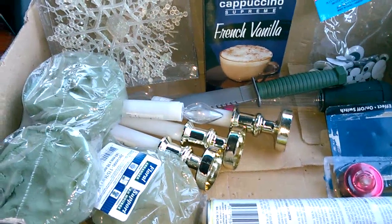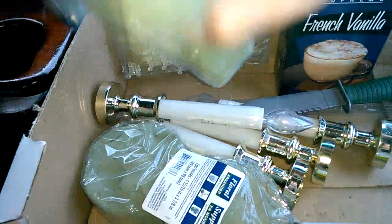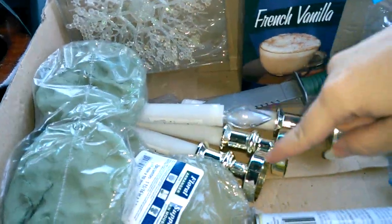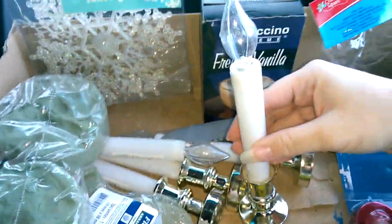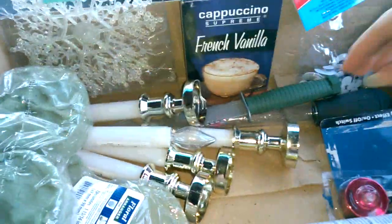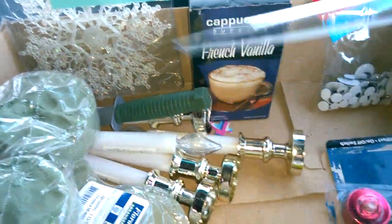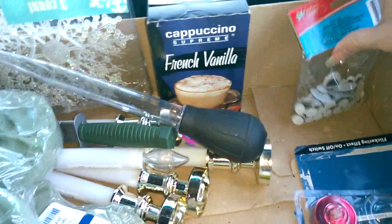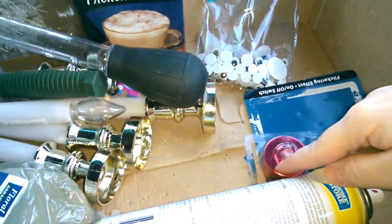Here is my Dollar Tree dumpster diving haul. Got a pack of snowflakes — a two-pack — two packs of these, and one, two, three, four, five of these battery-powered lights. Also a toy knife, a turkey baster, and a pack of crafting stuff.